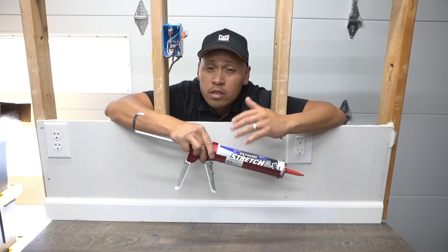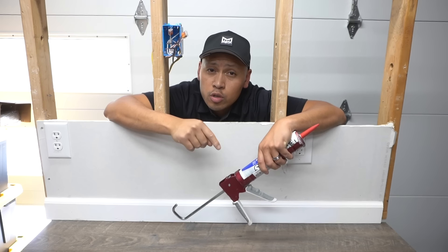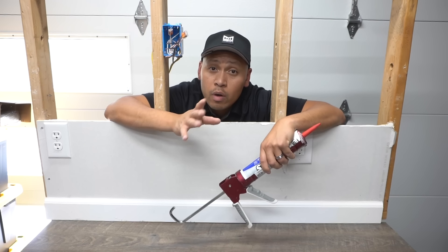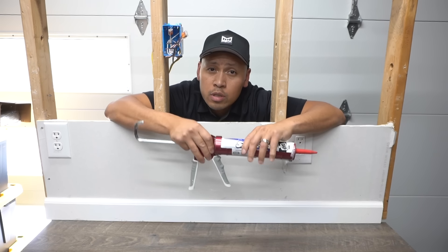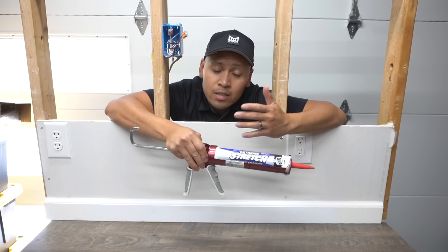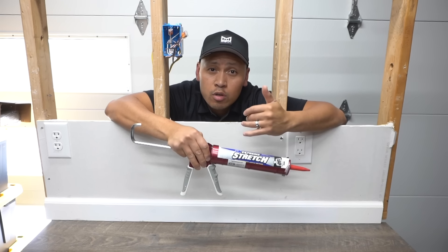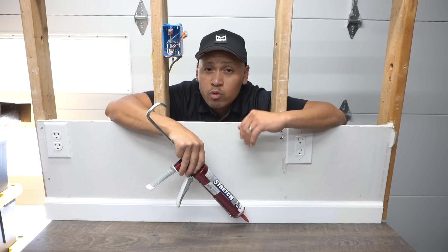Take note that there are many different types of colors when it comes to caulking. I suggest you use different colors depending on what color your floor is. If you have oak or a brown floor, consider using brown caulking. If you have gray floors like this, consider using gray caulking. In this case, I only have white caulk, so that's what we're going to use today so you can see what the lines will look like after we finish.